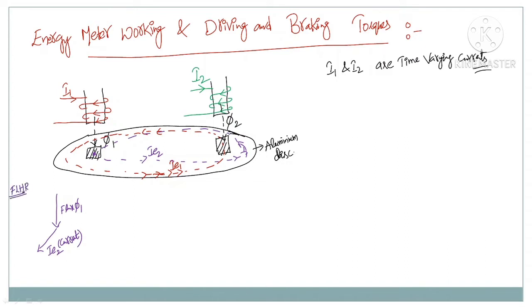Applying Fleming's left hand rule: flux phi1 direction is downwards, so keep your forefinger downwards. The current direction is away from the paper, so keep your middle finger away from the paper. The thumb gives you the direction of force or torque. The resulting torque direction is TD2, because it is produced due to IE2.